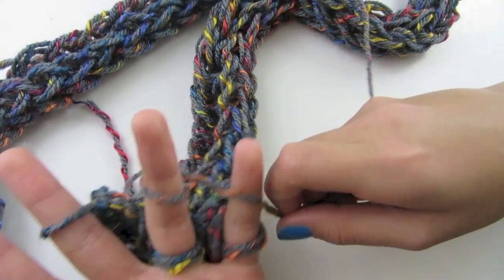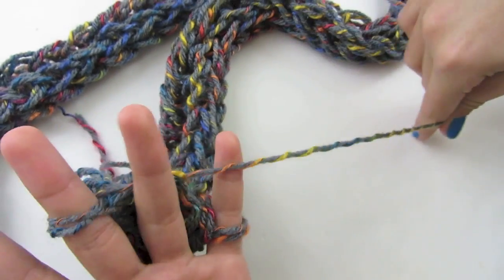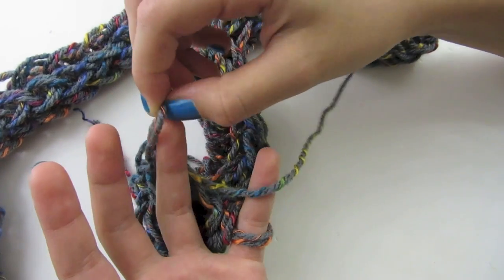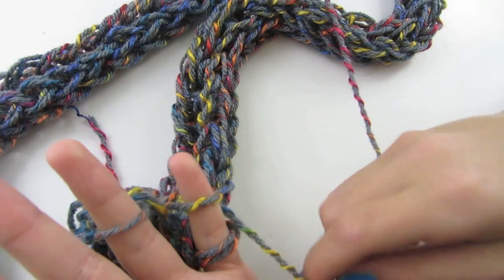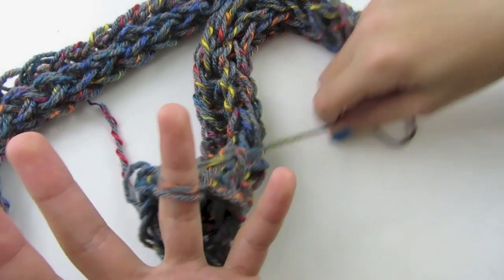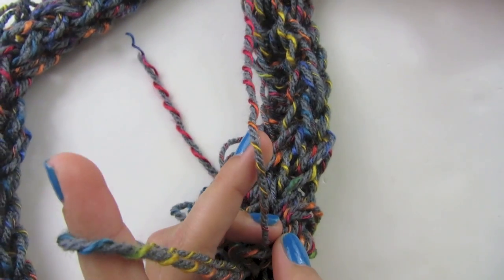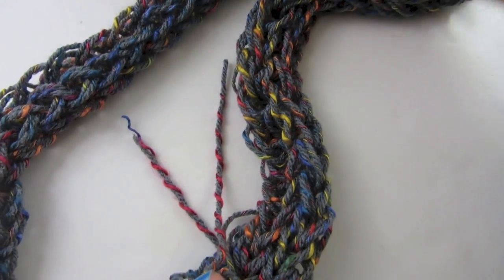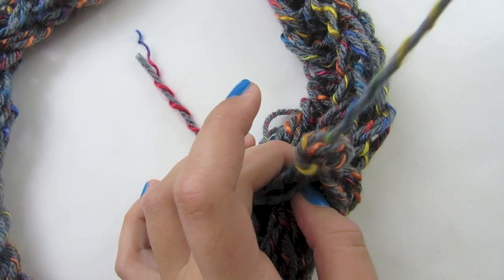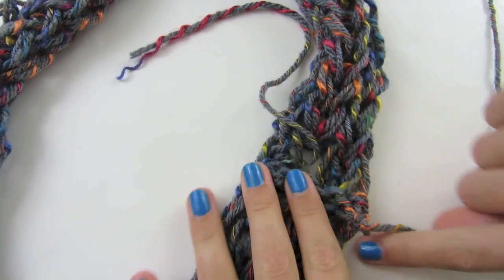E-wrap the next finger, bring the bottom two loops over the top, bring the second loop back to the first loop, then bring the bottom loop over the top and bring it back to its finger. Wrap it around, bring the bottom two over the top, bring this loop back to the finger behind it, bring the bottom loop over the top. To close it all off, cut about six inches of yarn, take that strand and place it into the loop you just made, then pull it — it all comes together into one stitch.